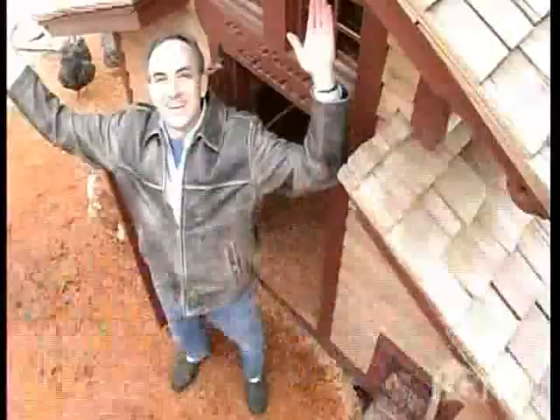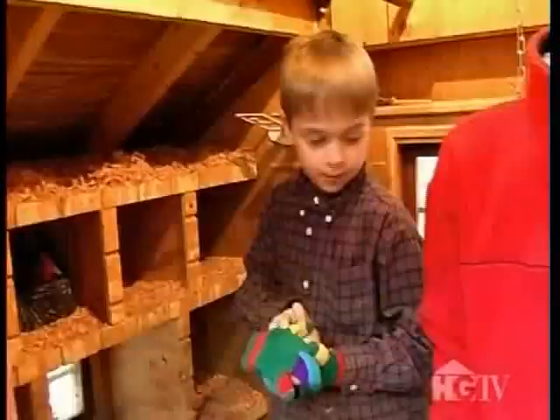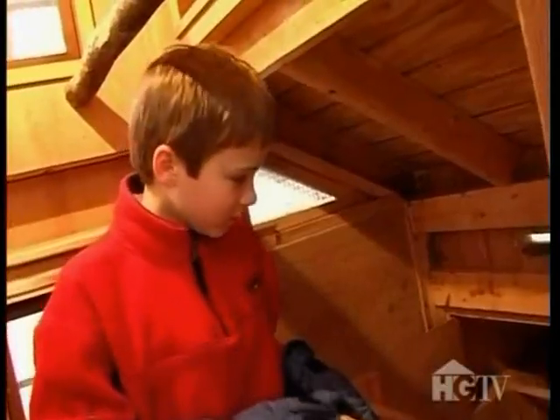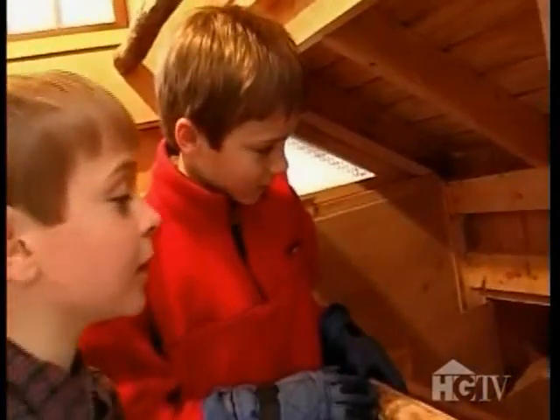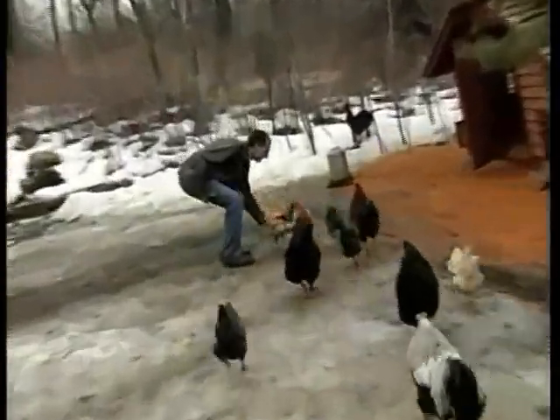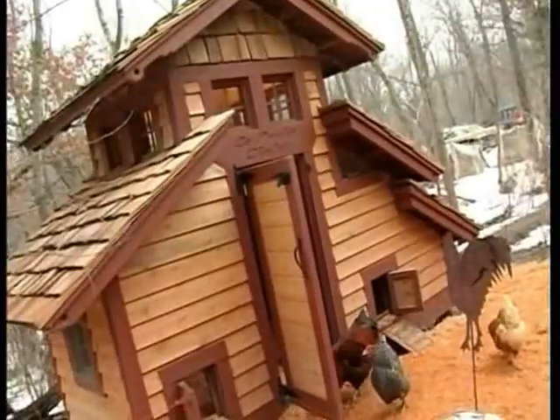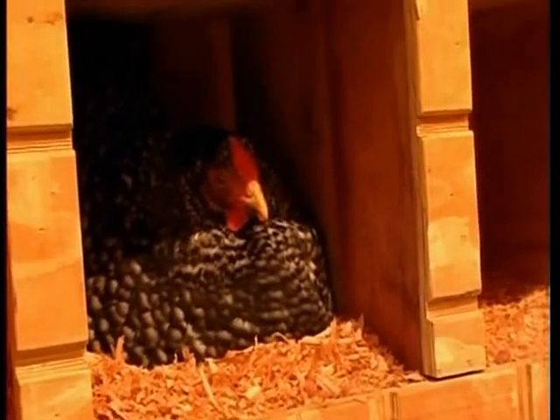By building the coop, I did get the satisfaction of doing it myself. My wife Mary absolutely loves it. It keeps the chickens safe, it looks good, and the boys obviously love playing around in it and finding the eggs. The chickens live a very good life. In fact, I built the chicken coop almost exactly the way I built the house. So they are as comfortable as we are in here, except they don't have a fireplace.